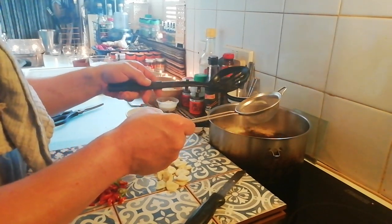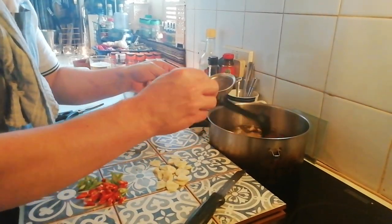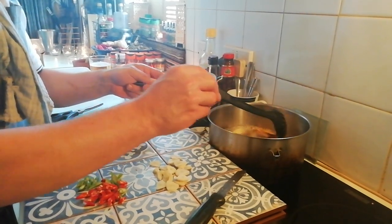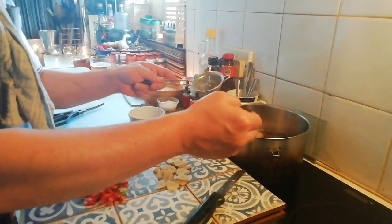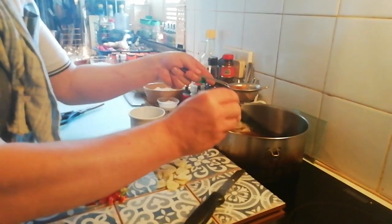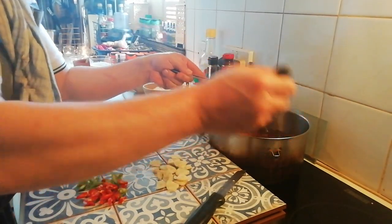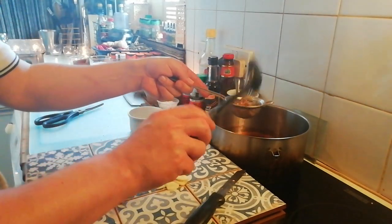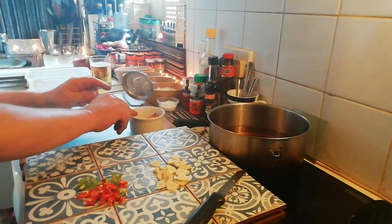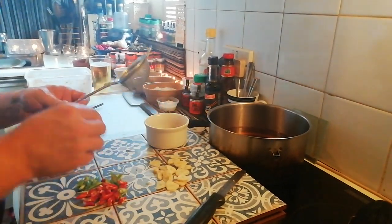I need to do this the other way around left-handed and I can't do it left-handed. All we're looking for is color - we have to call that color when we see it. This is where it takes a very specialized eye of basically reaching Michelin double standards. Right, I'm taking them out now - they're fine, all good. That's the ginger done. I'm going to put them in the bowl - that's the crispy ginger sorted.